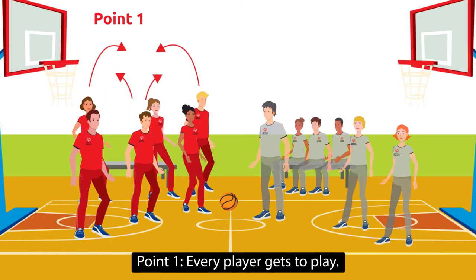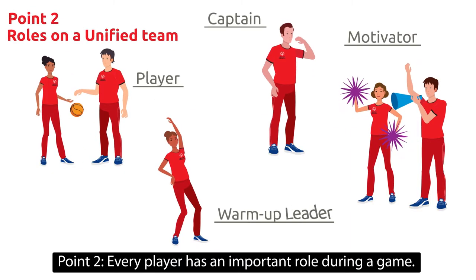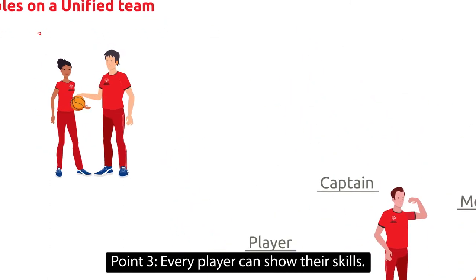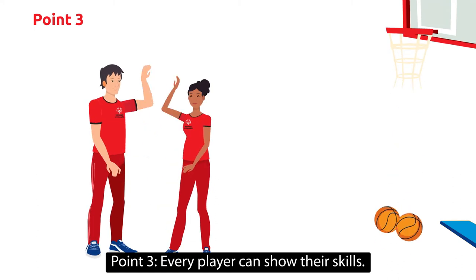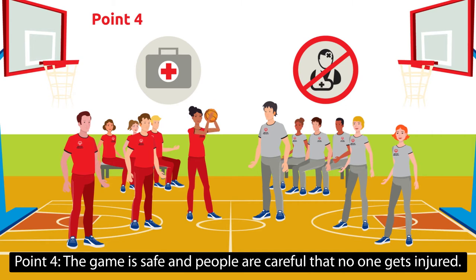Point 1: Every player gets to play. Point 2: Every player has an important role during a game. Point 3: Every player can show their skills. Point 4: The game is safe and people are careful that no one gets injured.